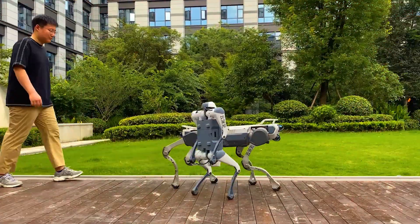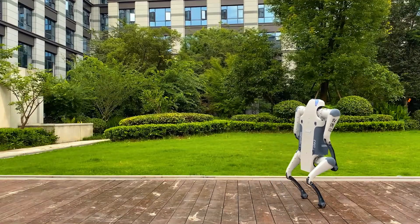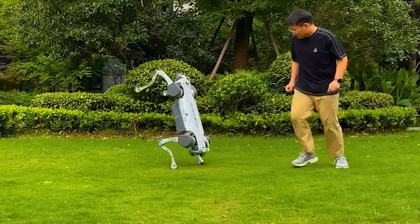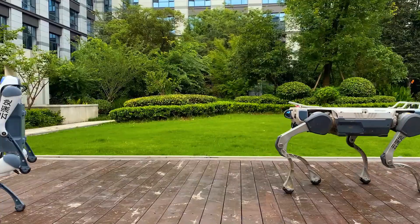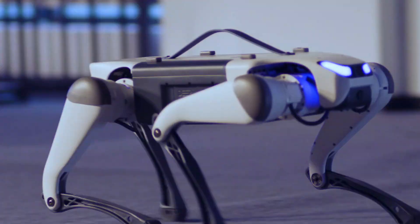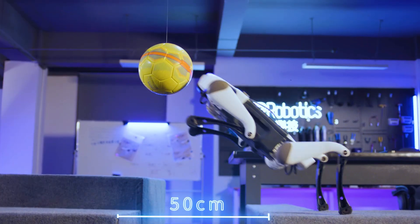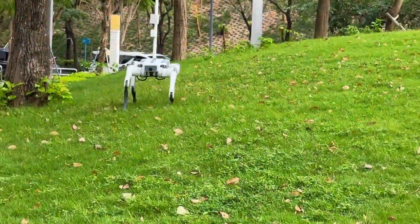Here's the truth: the Deep Robotics Light 3 is not trying to compete with the $75,000 monsters. It's not pretending to be a police robot or a warehouse beast. This little dog is doing something different — it's making real robotics accessible to students, developers, researchers, hobbyists, anyone who wants to learn or build without needing billionaire money. And that's why it's shockingly powerful. Because when you give more people access to real robot hardware, that's when the future gets exciting. If you love robots, AI, or anything that moves with motors and attitude, this is one to watch.